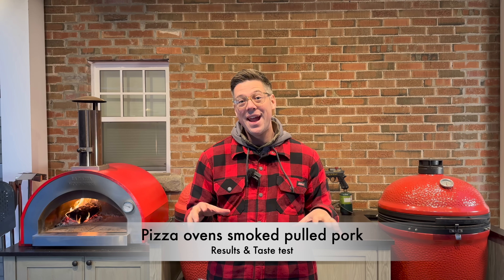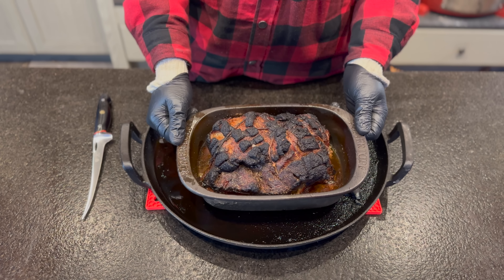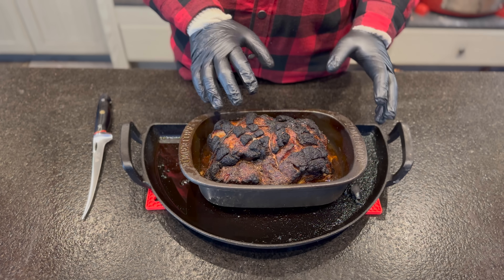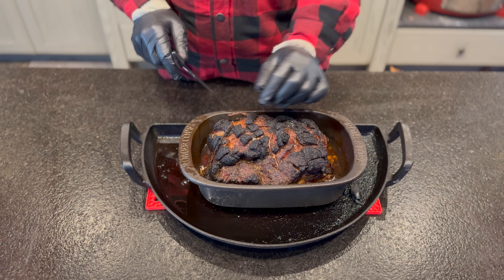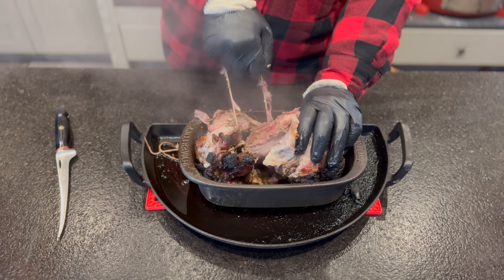Our pulled pork has rested for an hour and it looks the part. I can't wait to dive in for a taste test. I've also started building the fire back up since the kids are going to want a pizza as well. Let's get in nice and close and shred it up. We've essentially done a glorified boat because we've retained a lot of that rendered fat — I might need to strain some off. Let me just remove the butcher's twine first so we don't end up serving any of that. Just pulling the string, you can get a sense for how tender this pork is — it's already falling apart.